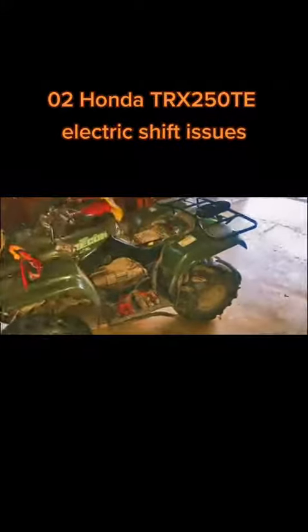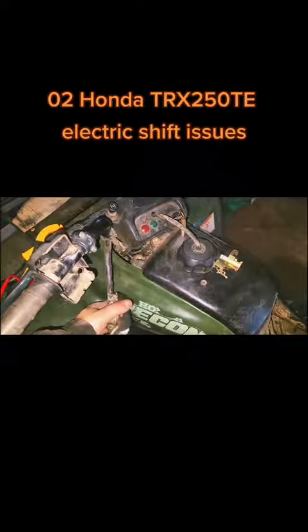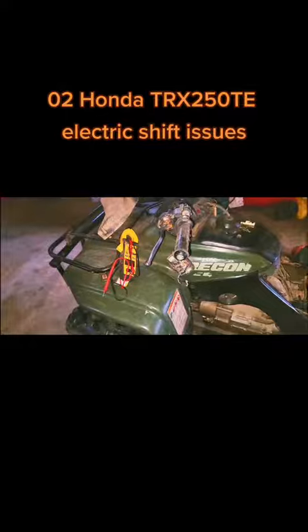2002 Honda Recon 250 ES electric shift is showing three flashes, which means angle sensor, because it is not shifting at all with the electric shift. I started there — the angle sensor seems good, but I'm still going to replace it because it could be bad and it's cheap. The motor spins with power; I jumpered power from the battery to the motor and the electric shift motor spins.